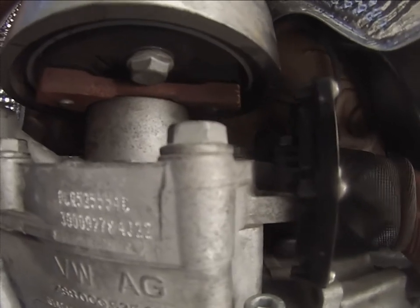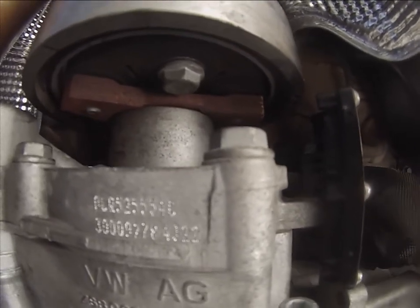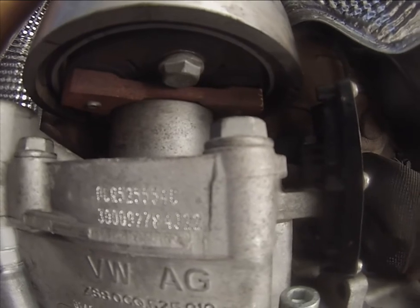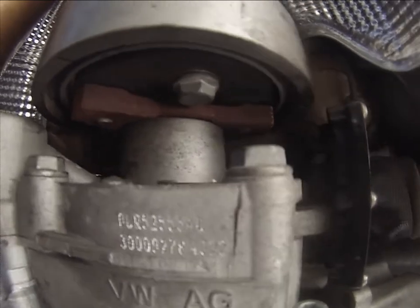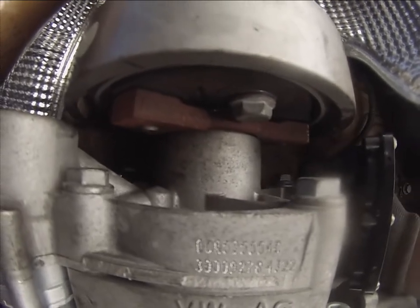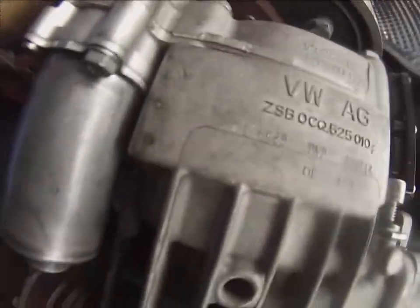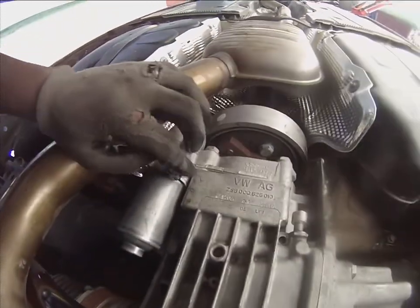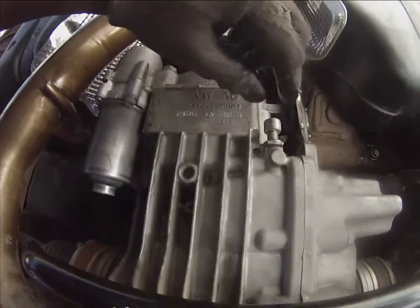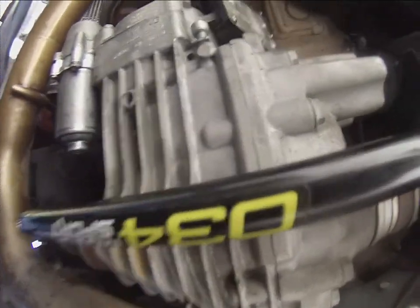She'll be ready to be filled. Just like that, she's plugged in, wires out of the way. New pump is in, it's tight, so we just got to tighten our drain plug and start pumping fluid.